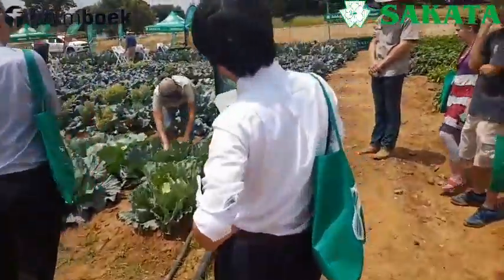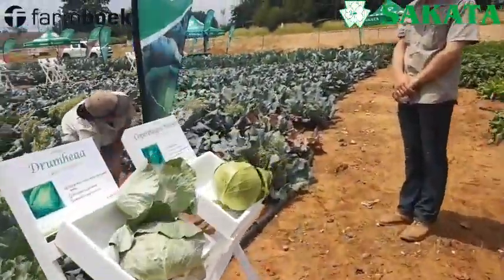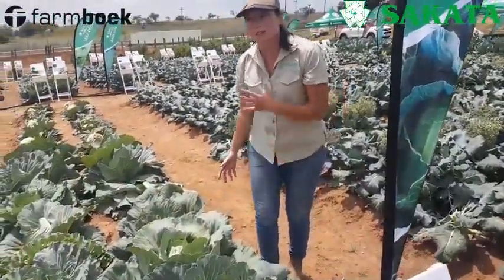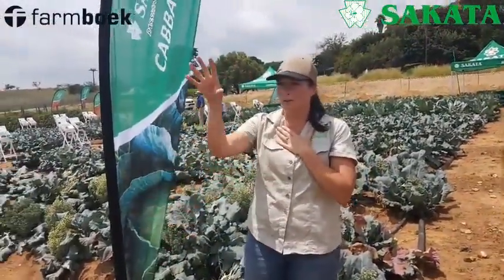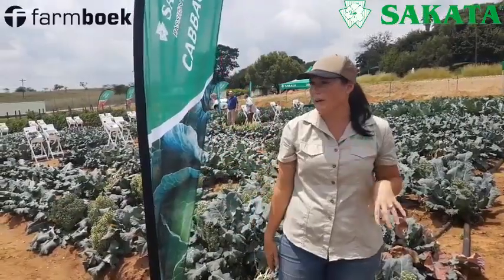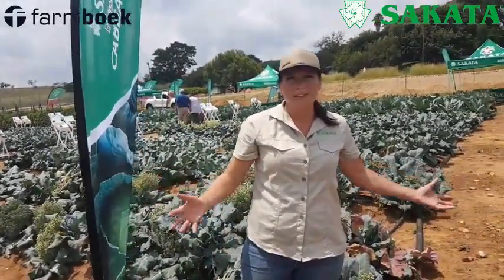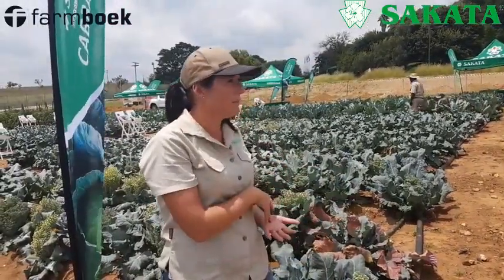The heads are not ready — this one is still small and filling up, this one is a different shape. It's just not uniform. And when you've got a specific market — when I say I can deliver 50 cabbage heads of 6 kilograms every week — and I cannot take it off the field, then I'm going to disappoint my marketer. So when you've established the market, you need to start planting hybrids because then you can guarantee what you're going to take off.